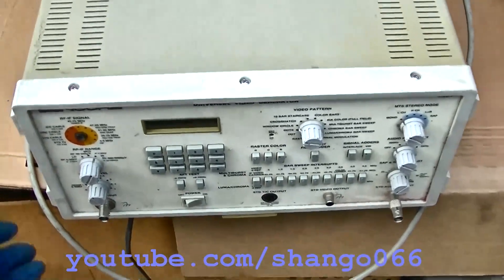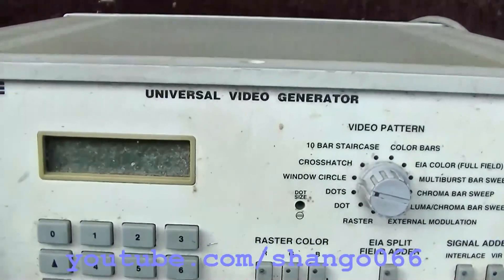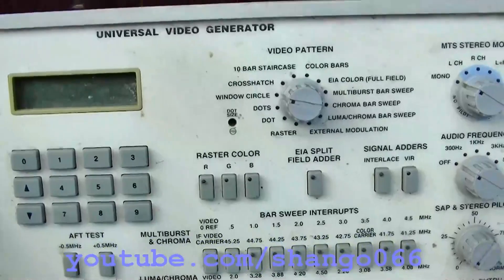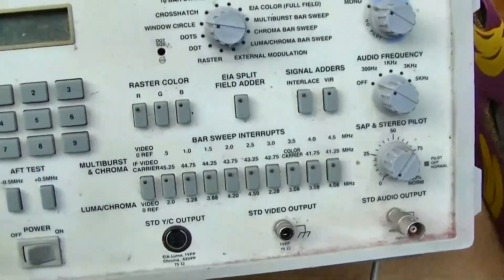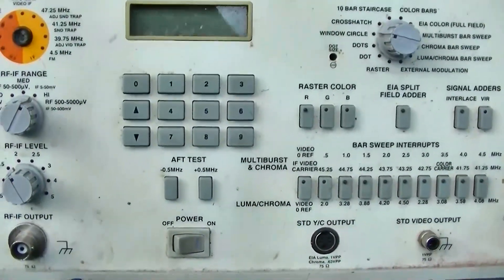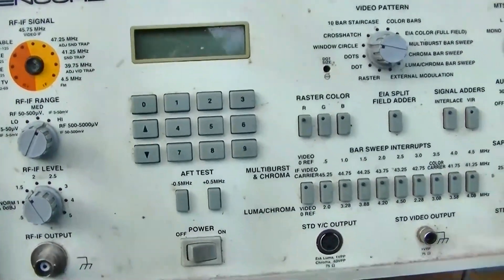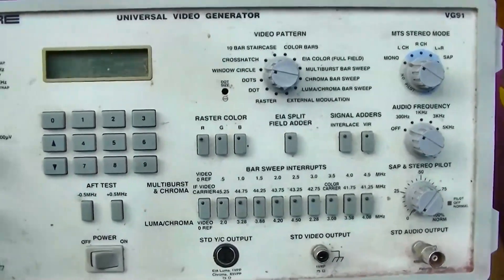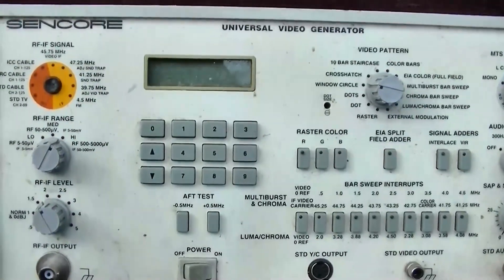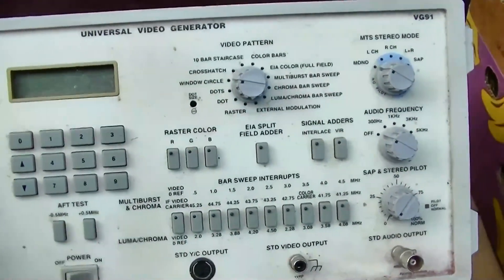Cyncor VG-91. This is the kind of universal video generator that I use for just about everything. Bob Anderson recently did a video where the capacitors in the power supply leaked and caused his to stop working and caused a bunch of linear regulator ICs to go open. So I figured we would take this apart.